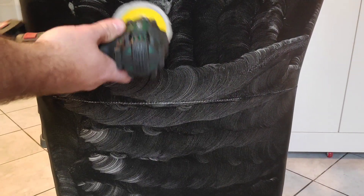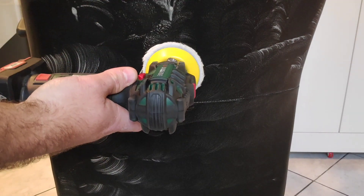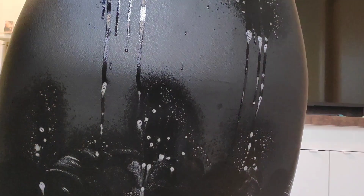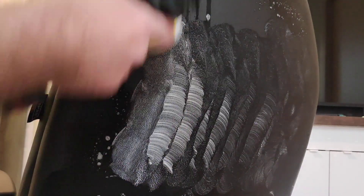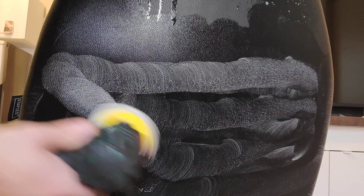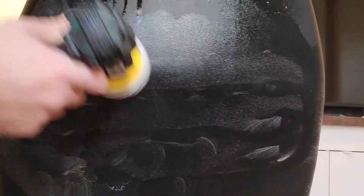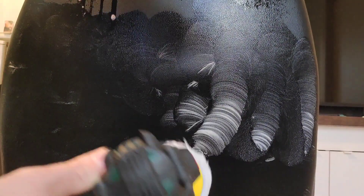I don't want this to get too hot because it's obviously a plastic material — it's fake leather. So I'm gonna do the upper part right now. Let me move my camera up. Okay guys, let's go again. Let me try to spread this leather renewal liquid as best as I can, going in all directions so I can make it even. Now I'm gonna do the upper part and then I will be back.